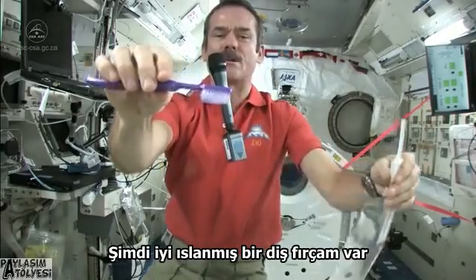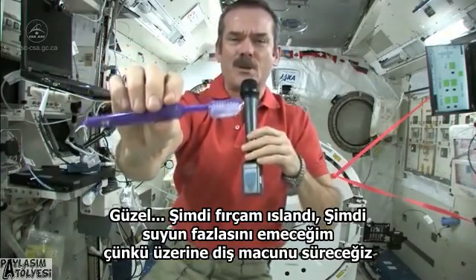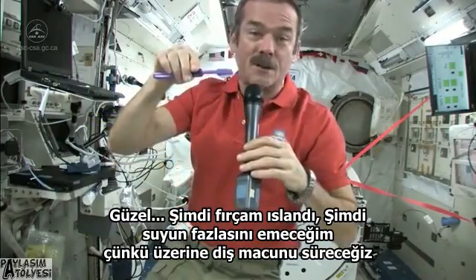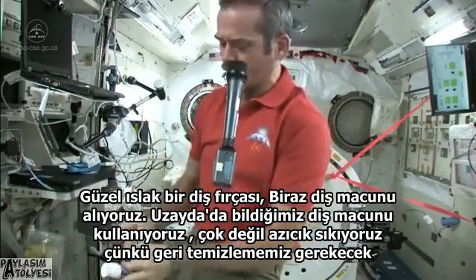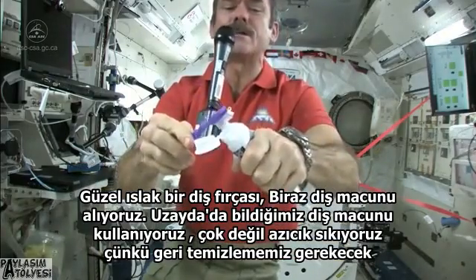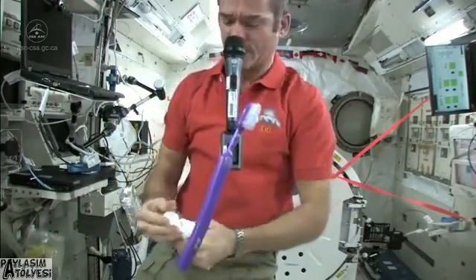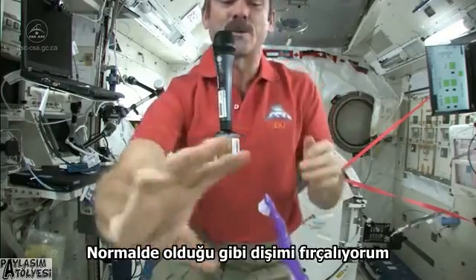Now I have a nice wet toothbrush. I'm going to suck the water off it — because where else would it go? Nice wet toothbrush. Grab some toothpaste; we just use standard toothpaste in space. Squeeze a little on, not too much because you're going to have to clean it up later.